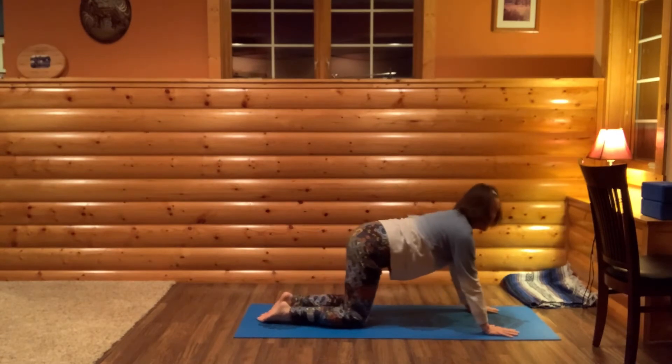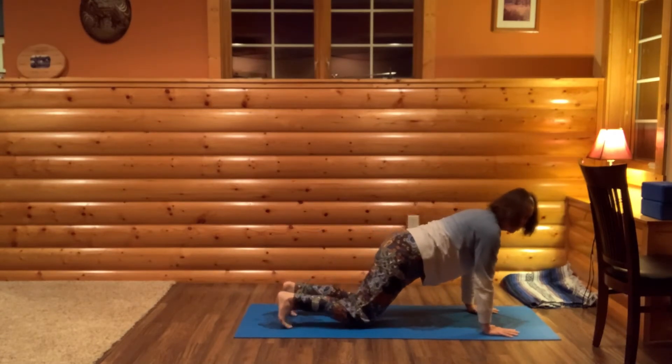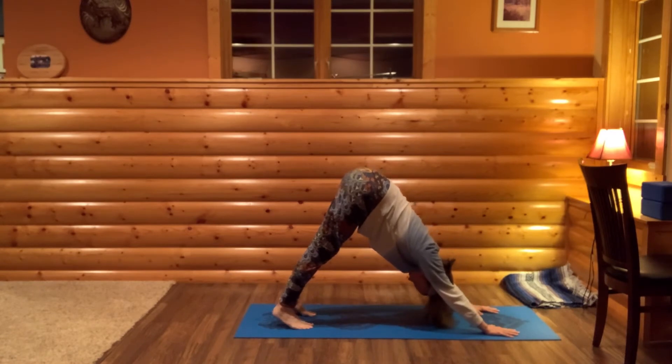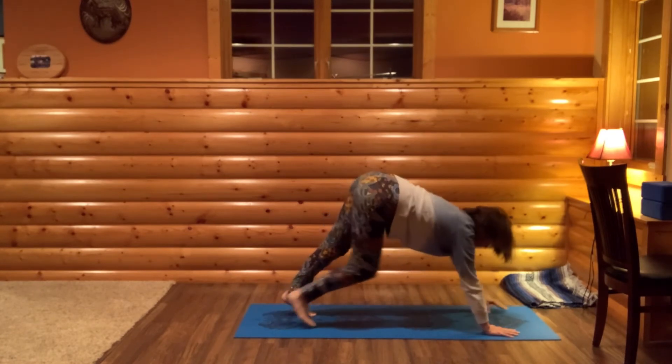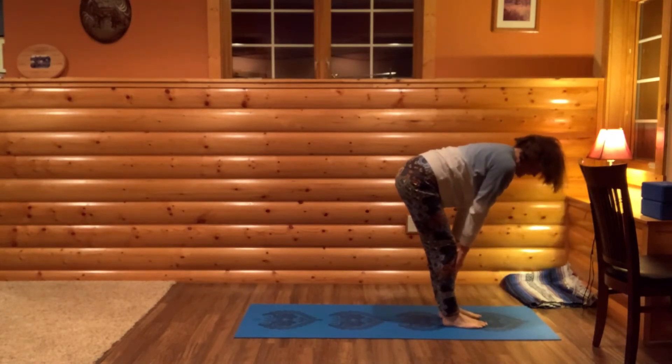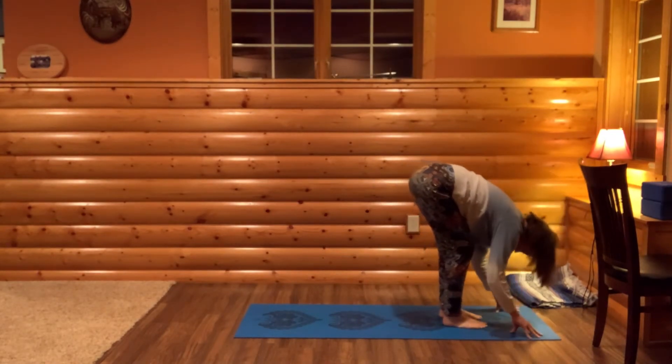Breathe in, come to all fours. Curl your toes, bring your hips high and back to downward dog. Look to your hands. Walk your feet up to your hands to come to halfway lift.